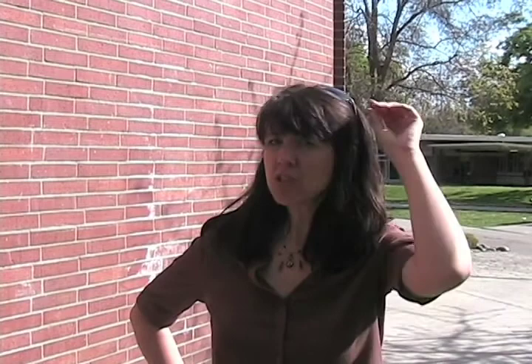My name is Jennifer Oman-Payne and I am the consultant for the City of Chico Stormwater Management Education and Outreach Program. Our goal is to prevent pollutants from entering the creeks through the storm drain system.